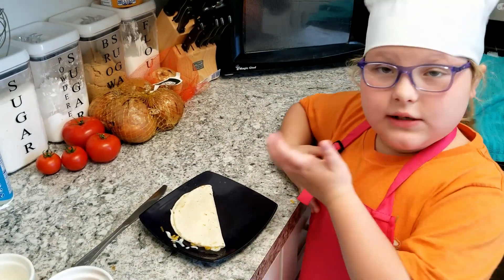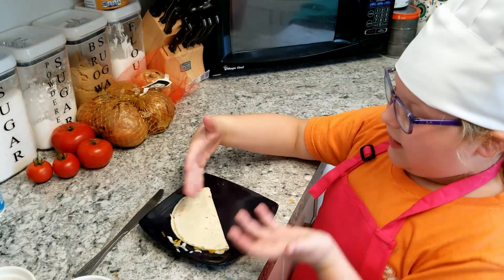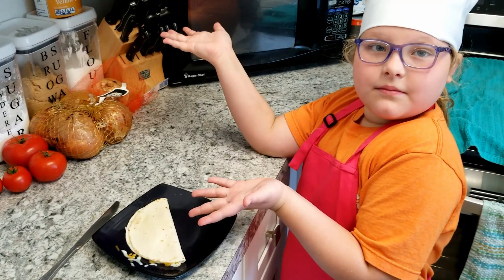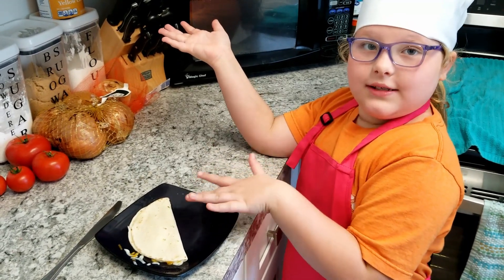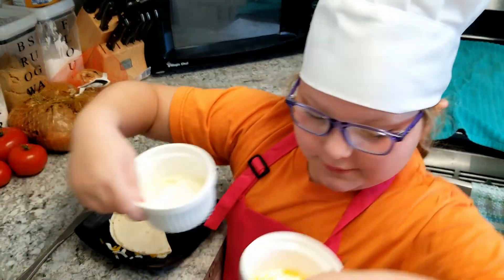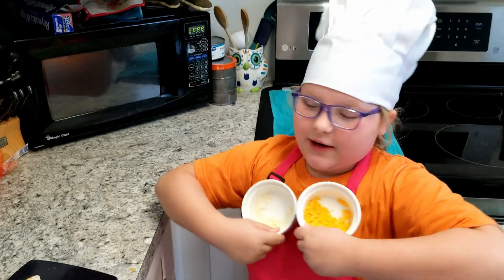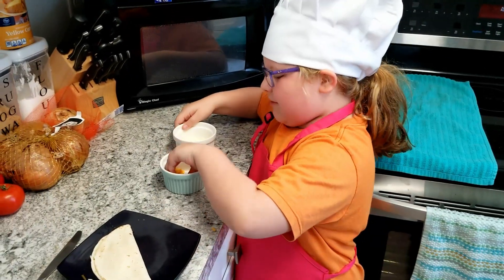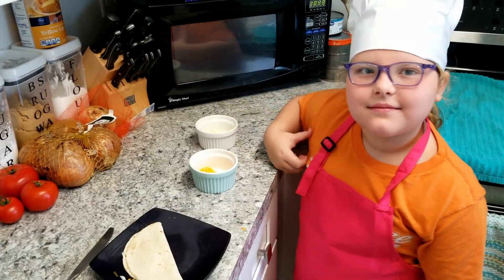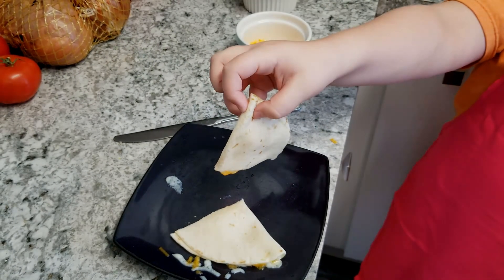This is my cheese quesadilla idea. All you need is cheese and a flour tortilla. Which cheese do you like better — mozzarella or cheddar? I like cheddar better. Cheese. Delicious meltiness for sure.